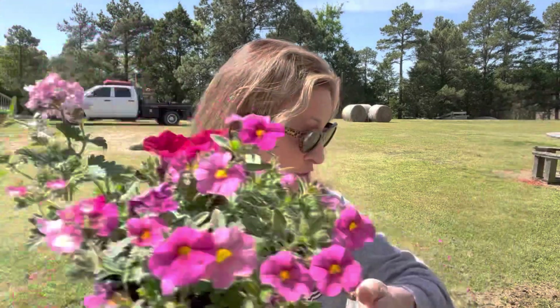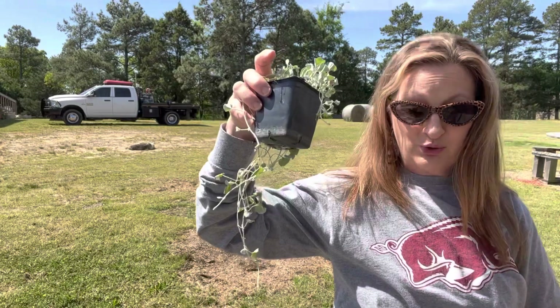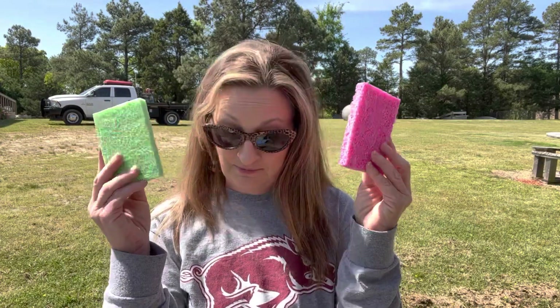So we've got our flowers for our hanging pot — super simple. We've got our Dichondria Silver Falls — super simple. And we've got the magic touch that's going to keep them moist: our sponges. So here we go. Let me flip you around so we can get this done.